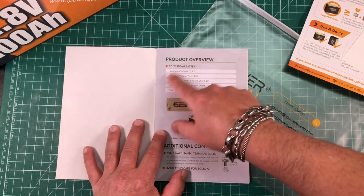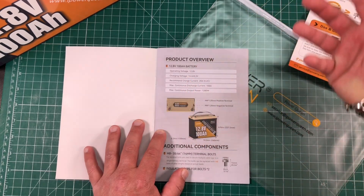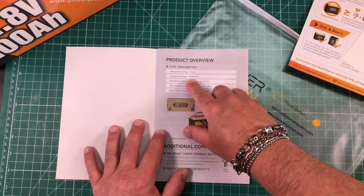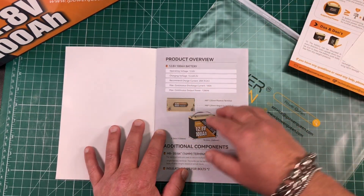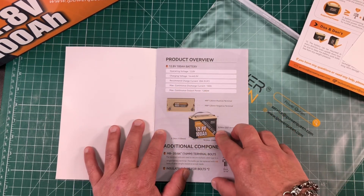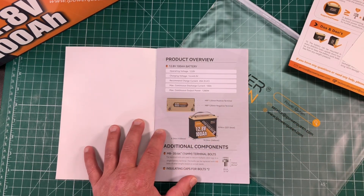Here you can see the product overview. It's 12.8 volts nominal — really about 13.4 volts once it's charged. Charging voltage is 14.4 plus or minus 0.2 volts; my charger charges it up to 14.6. Recommended charge current is 20 amps. Max continuous discharge current is 100 amps. And max output power is 1,280 watts.